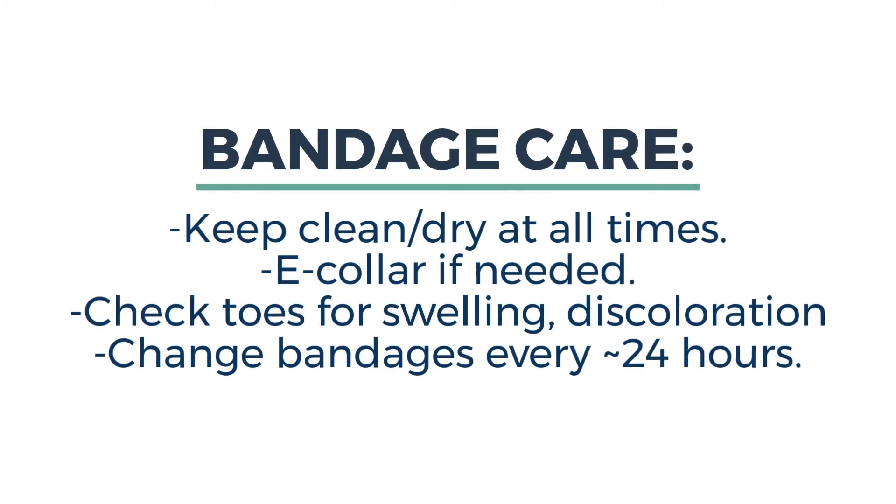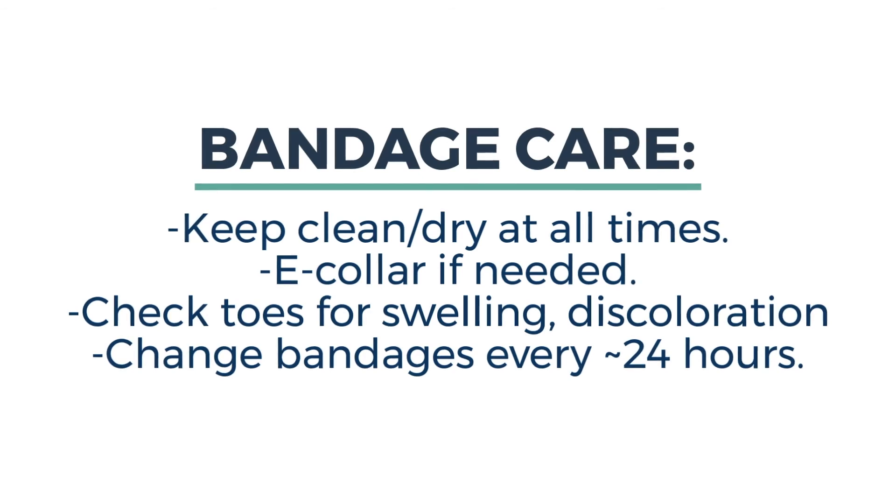Check the toes regularly for swelling and discoloration and change bandages about every 24 hours until adequately healed. Always consult a veterinarian with any concerns such as infection, poor healing, or more serious wounds that truly do need medical care and sutures.